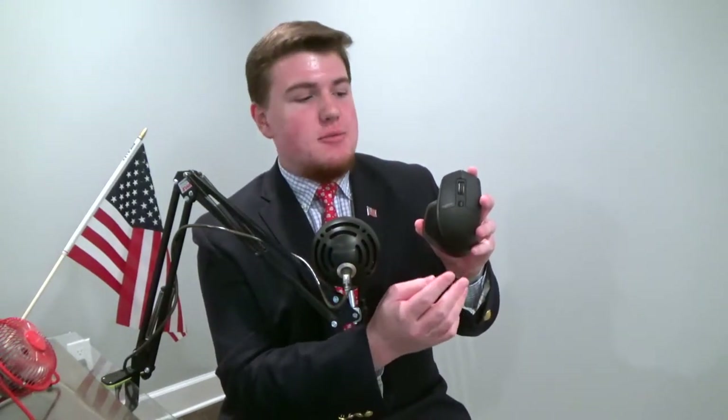Hello internet, Warenotis here and in this video I'm going to be talking about a new wireless mouse from one of my favorite mouse makers, Logitech, which actually makes this mouse right here that I use all the time — the original MX Master.